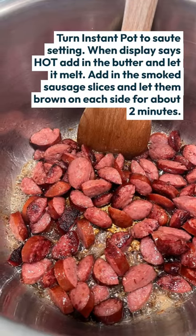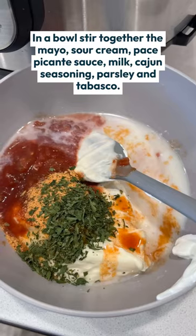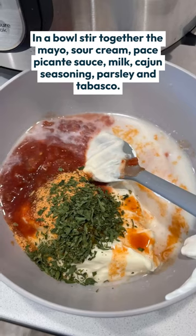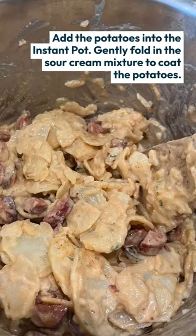Then you're going to brown your smoked sausage slices in a little bit of butter. Then you'll stir together the sauce — and this is the secret ingredient. You gently fold all of that together.